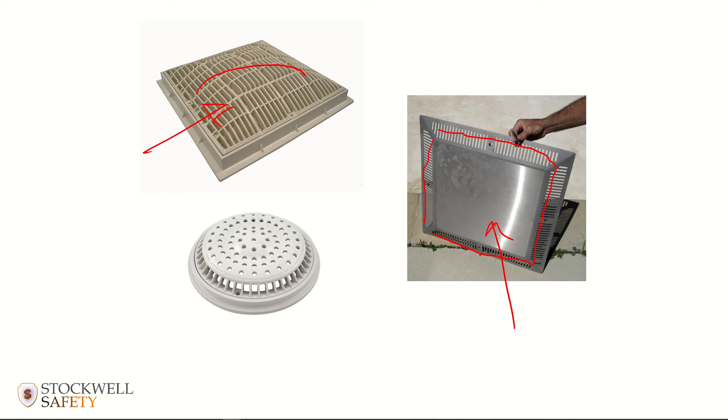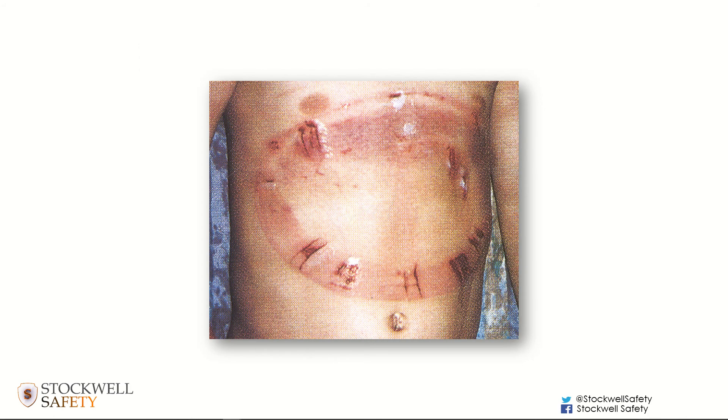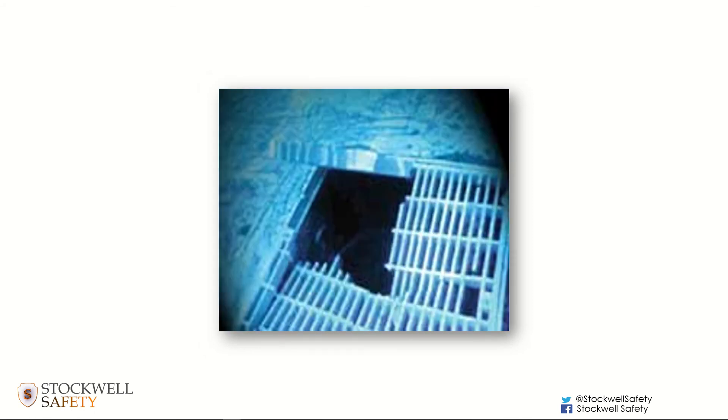These design principles are to prevent the risk of suction entrapment — where hair, a limb, or a torso gets drawn in. It's also important to keep the sumps in good condition. This is an example of one that's been allowed to fall into disrepair, and you can easily imagine a swimmer, especially a child, getting a limb caught in there. That vacuum created would make it very difficult for them to get free.